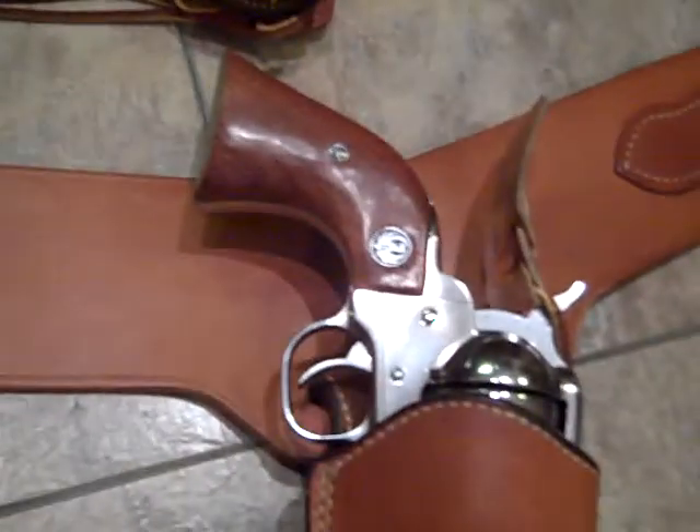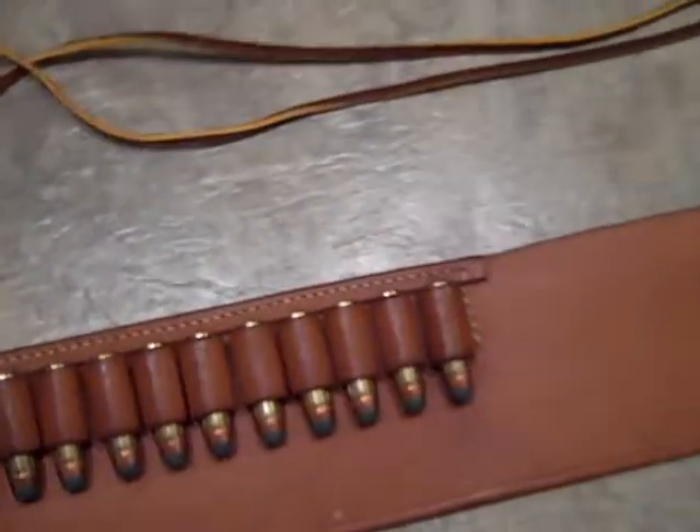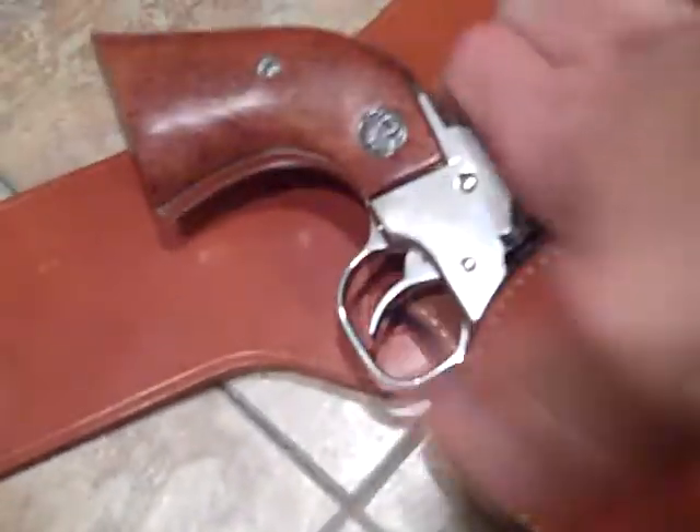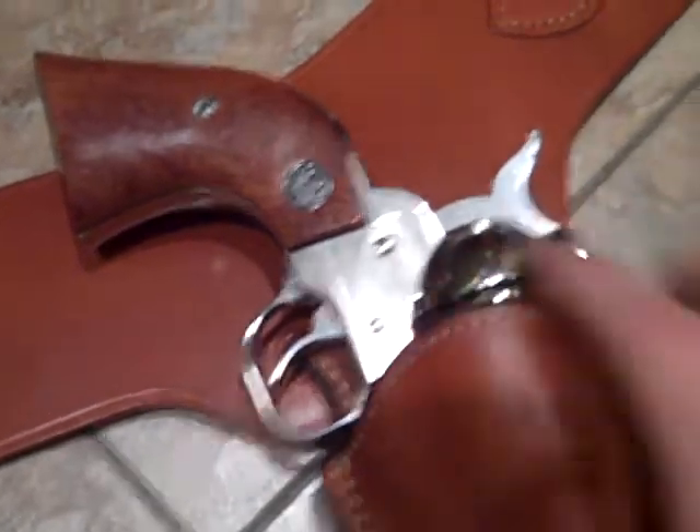Camera quality could be better on this, but my other camera's uploading, so I've gotta do what I gotta do to make a video. But anyway, these are really nice holsters and the gun fits good in either one. They're not really fast draw holsters.